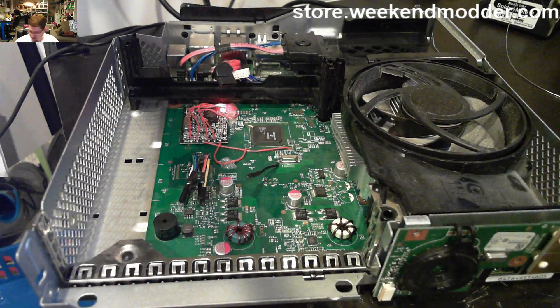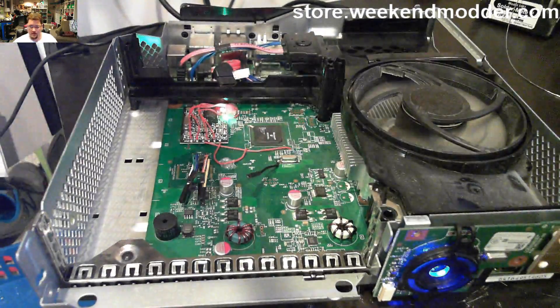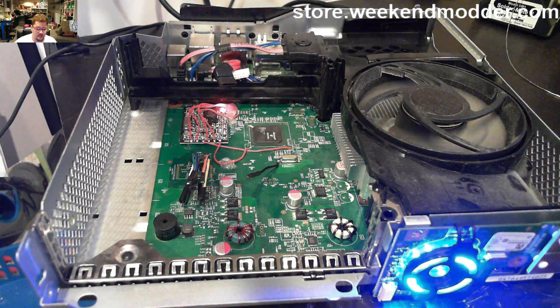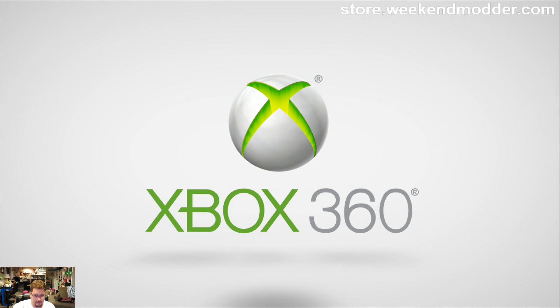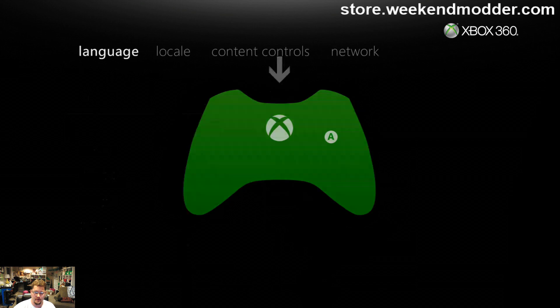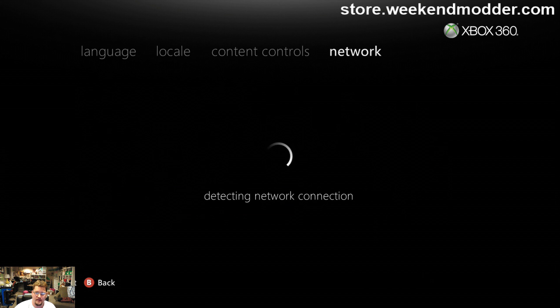To prove that it works, I have already successfully unbricked that console. I'll simply turn it on and show you that it does in fact boot. There we go — we got a first glitch instant boot, and as you'll see the console will start up no problem.